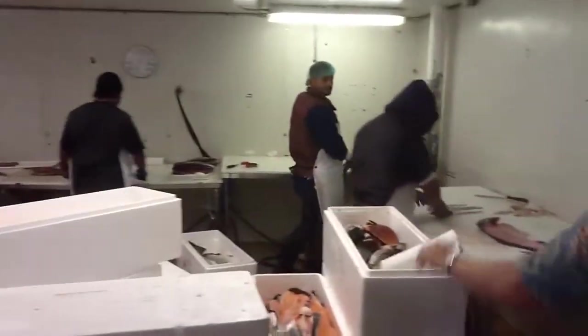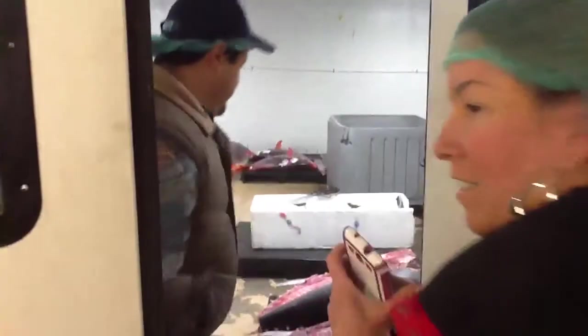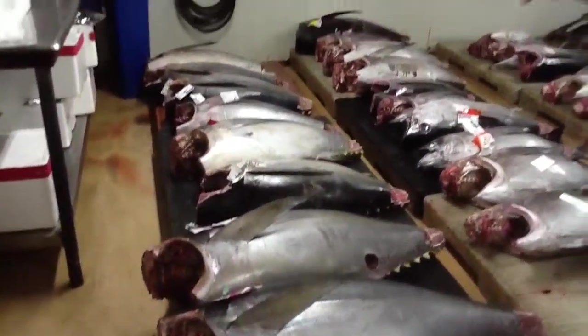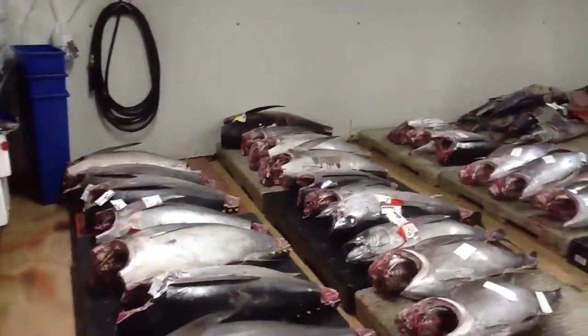Hey guys. Hi. So this is our main channel. We've got a lot of tunas happening. These are all ahis destined to be cut today or tomorrow.